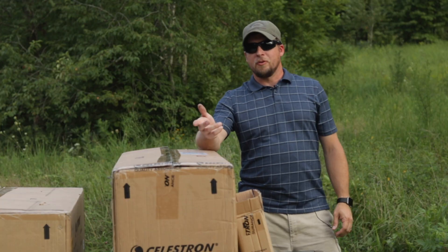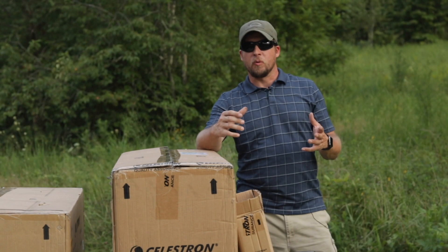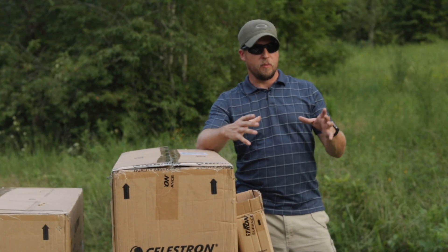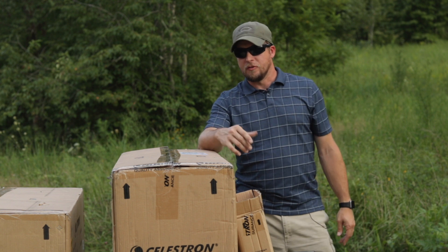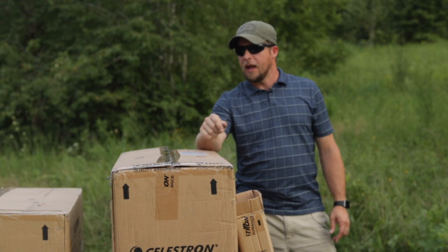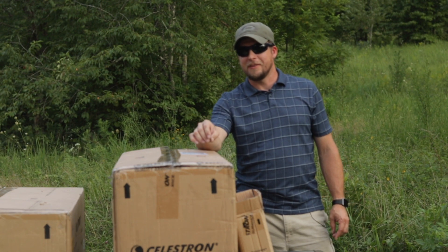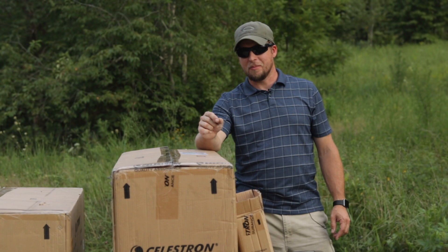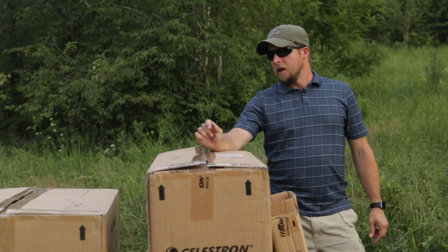After doing more research, it seemed that to get the image quality we were after, we'd need about an 8-inch reflector telescope. So we went to B&H Photo, where I've gotten a lot of my photography equipment, and ordered this — the Celestron Advanced VX 8-inch Newtonian telescope. It just came in the mail, so we're going to unbox it today.